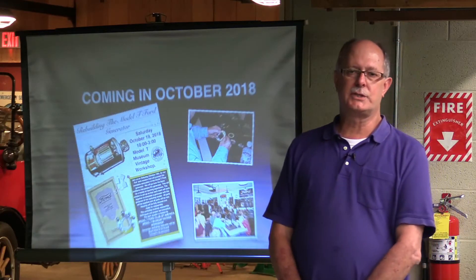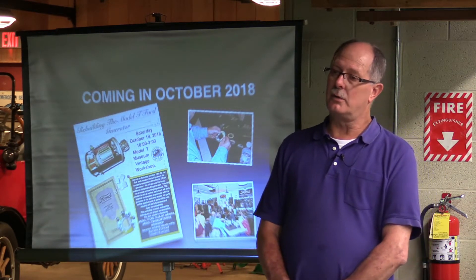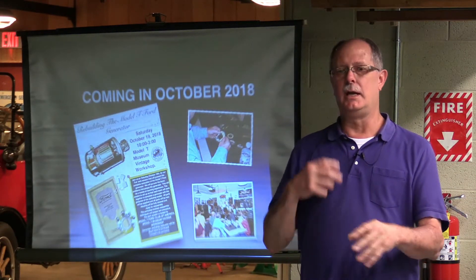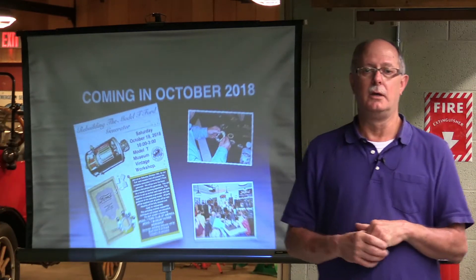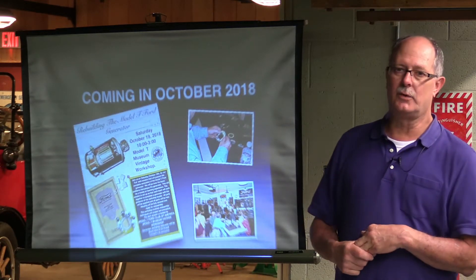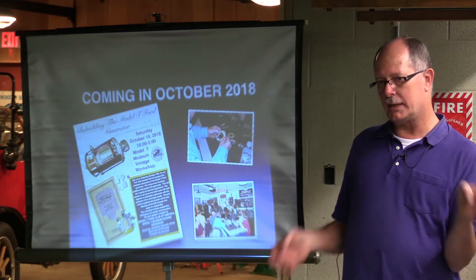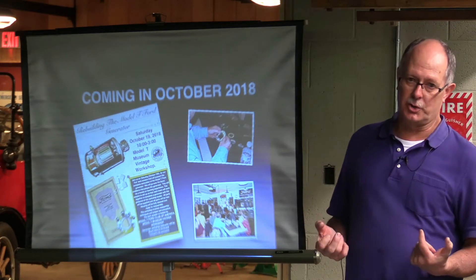We have five tables. We try to have six guys at every table, and I bring all brand-new generator equipment already cleaned up — new armatures, new everything. Then we have assembly teams put them together. As we're putting them together, we go through the problems that a generator can have and why it will stop working. At the end of the day, if all goes well, we'll have five brand-new generators working. We're not here to sell anything, but if anybody needs one, they get it just for whatever the parts are.